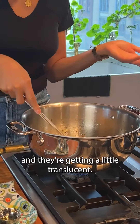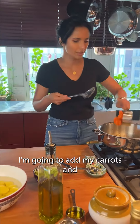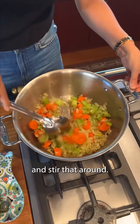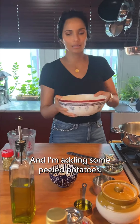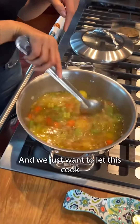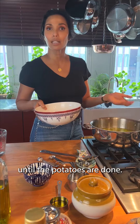So these onions have softened and they're getting a little translucent. At this point I'm going to add my carrots, my celery, and stir that around. Now what I'm doing is adding just four cups of water, and I'm adding some peeled potatoes. We just want to let this cook for about 20 minutes until the potatoes are done.